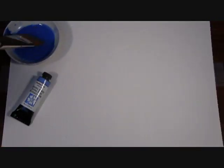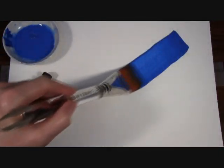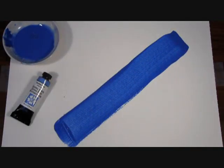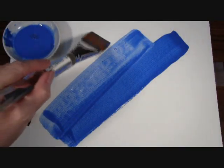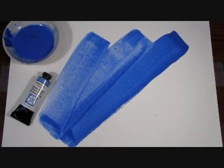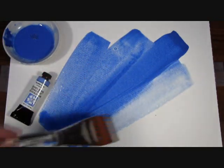As you watch me paint out our Verditer Blue, you can see how brilliant the blue is and how bright this semi-transparent blue becomes in the washes. It's just really an incredible color.